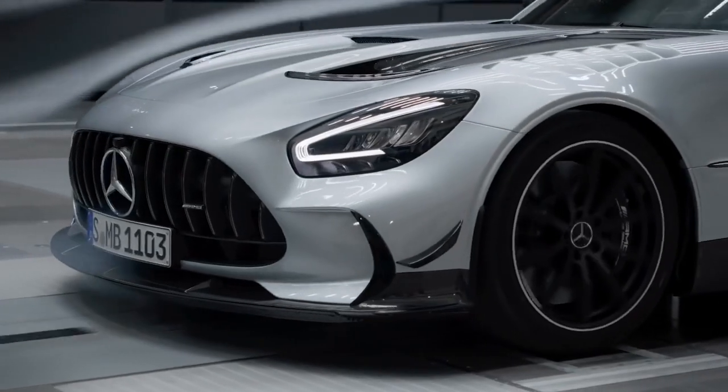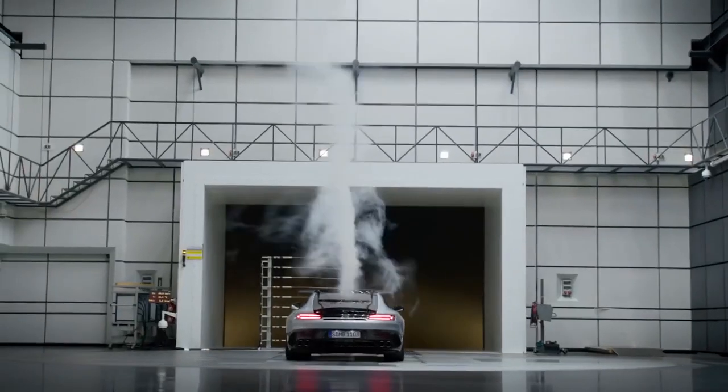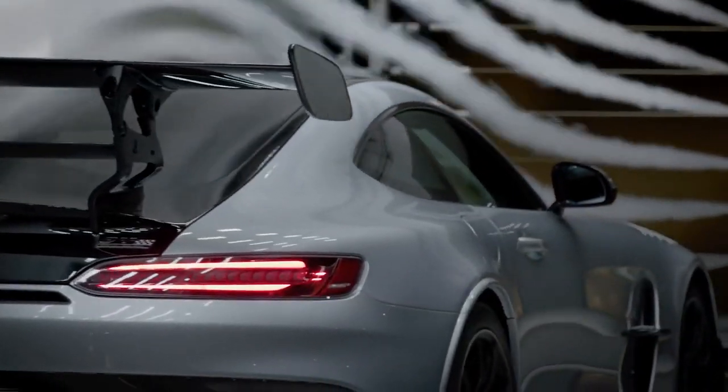Hello everybody. I welcome you today in the Aeroacoustic Wind Tunnel at Mercedes-Benz. And this is for sure the right place to introduce to you the aerodynamic features of our new Mercedes-AMG GT Black Series.